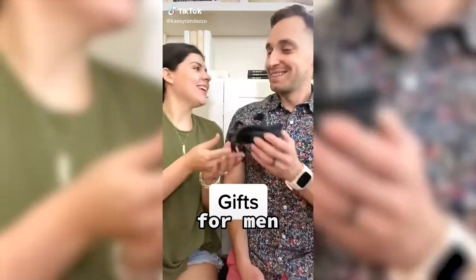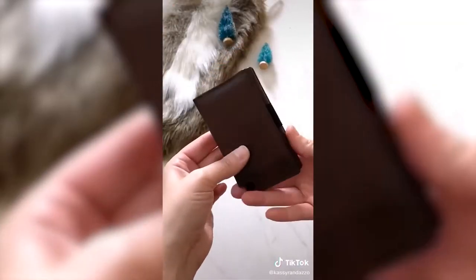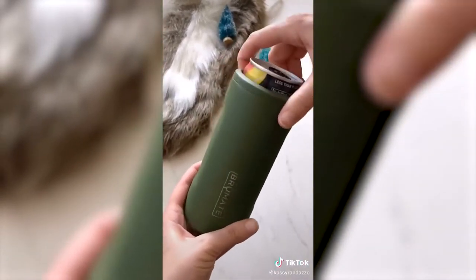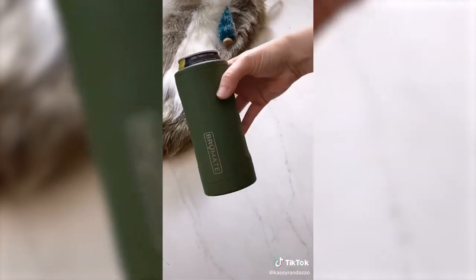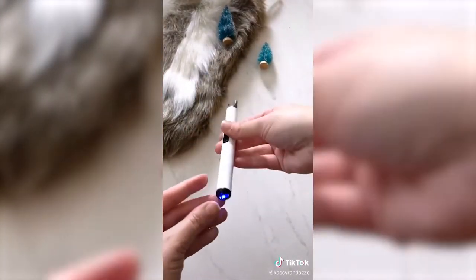Random but great gift ideas for men. This sleek smart wallet has been a hit with all of the men in my life — it's cool, compact, and protects against skimming. If your man's a beer drinker, he needs this Brewmate. They make them for regular cans, slim cans, and bottles. It keeps your drink secure and cold with no condensation. This electric lighter would make a great stocking stuffer.